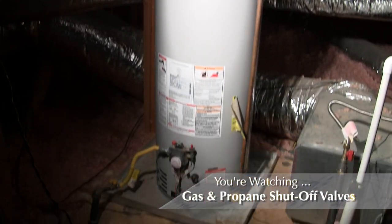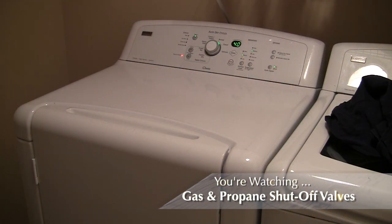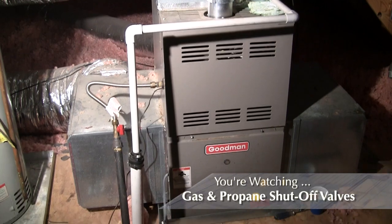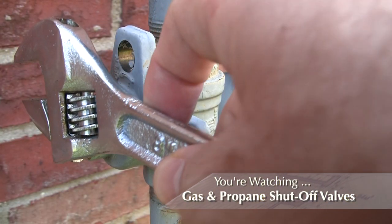As convenient as these utilities are, and as such often taken for granted, they can be deadly if not treated with respect. Always err on the side of safety first.